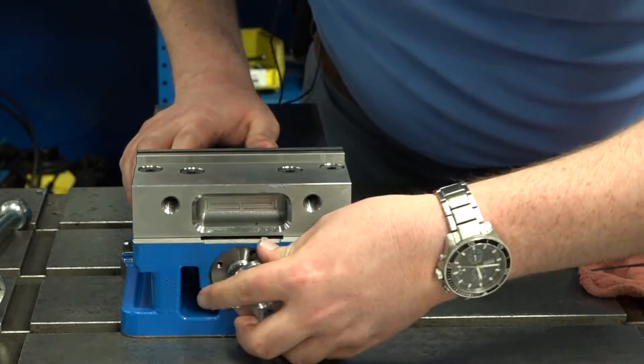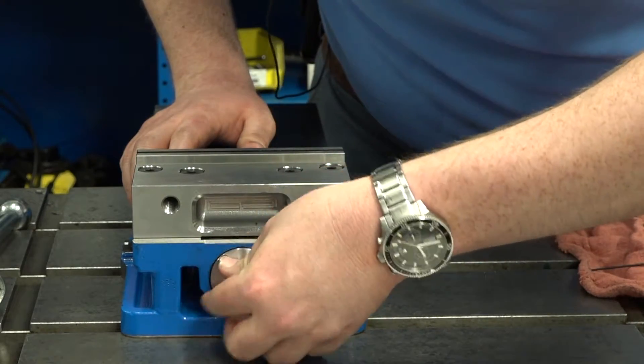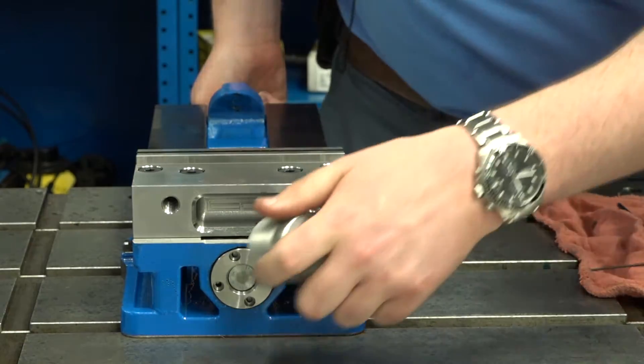Then you put the second piece on. You'll need to put the handle on to keep the screw from turning.